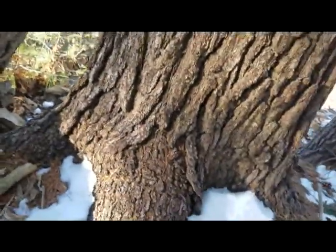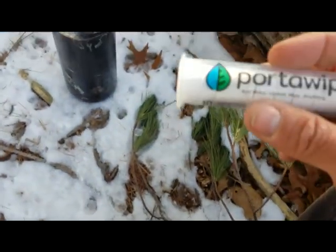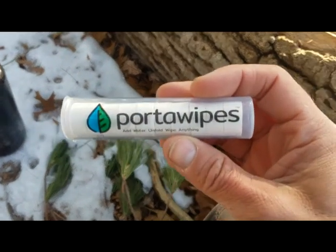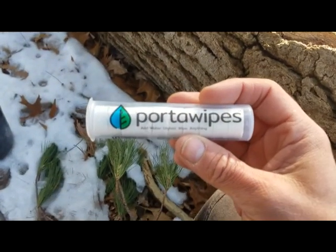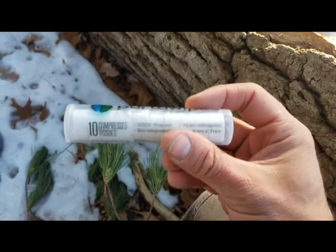Alright guys, so I've got the base of a tree here, which is what I usually do when I've got to go to the bathroom in the bush. I've dug a little cat hole, and what I've got here is portal wipes. I ordered these from Amazon and they come in a pack of 100, and it comes with two tubes of them also in there. Each tube holds 10, as you can see.